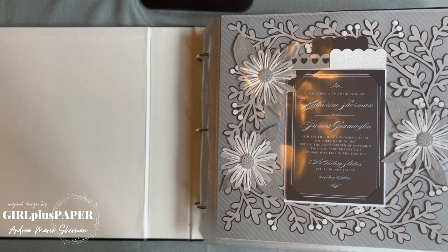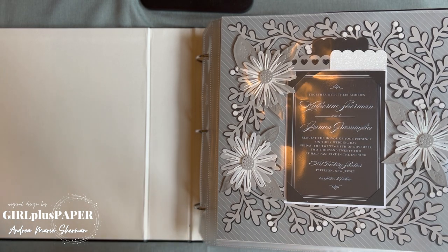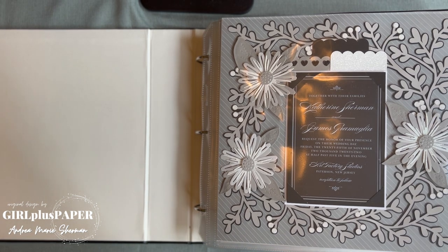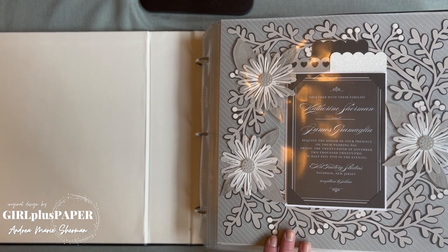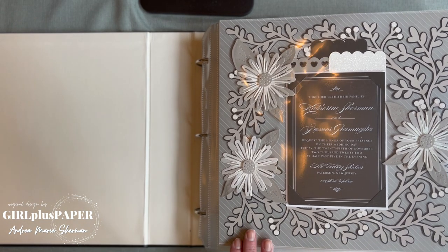Hi everyone, it's Andrea and I'm here with a special treat — this is a wedding album, Katie's wedding album. But this is not my artwork, it's my mom's artwork. Beth, you want to say hi? And my mom's been hard at work using Close to My Heart supplies on this album, and I really wanted to show you all of it.